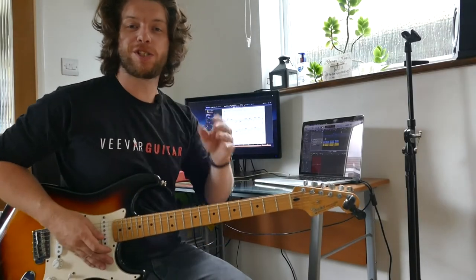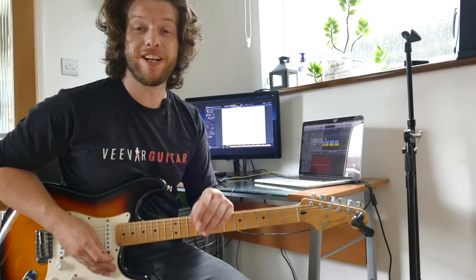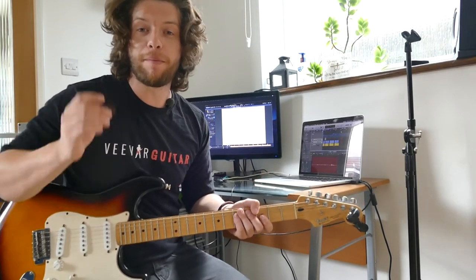Welcome back to another episode of Nick's Quick Bits, an episode where I, Nick, give you a couple of tidbits of information. Today we're going down the rabbit hole of finger-picking — no plectrums required.